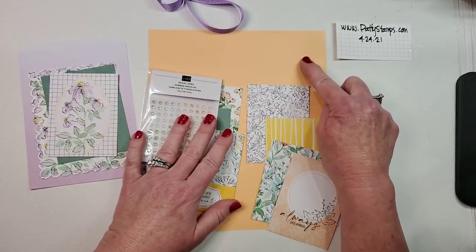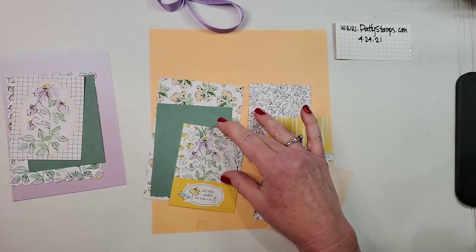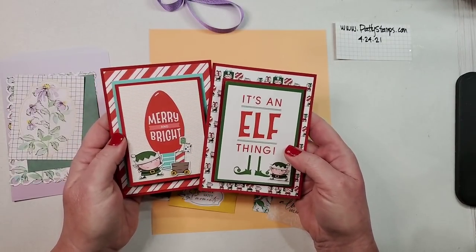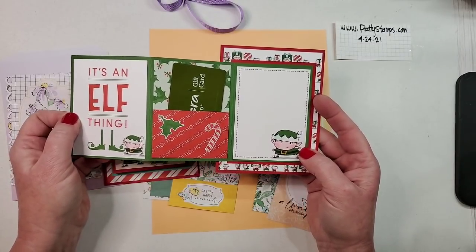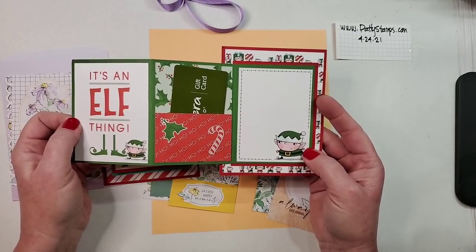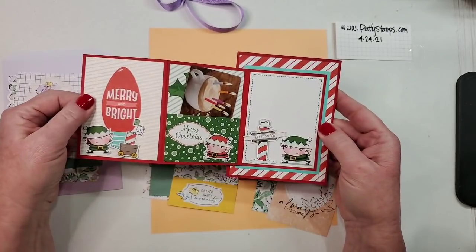We're going to use the Papaya cardstock, the Soft Succulent cardstock, and one of these new ombré gift bags. You're probably wondering what in the world are we making! So this is funny — my example is Christmas, but I made these a couple Christmases ago and I absolutely love this project. It's a super cute gift card holder — you can see I have a gift card in this pocket and you leave yourself room to write and then do some decorating.